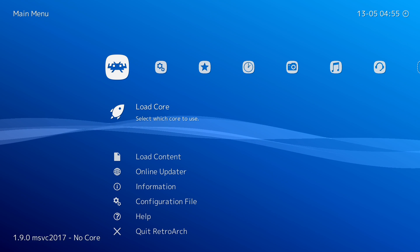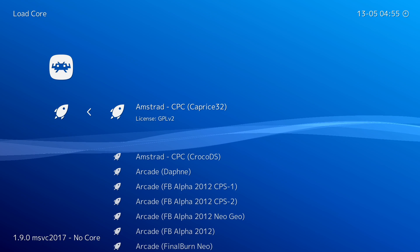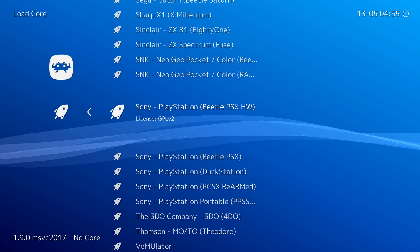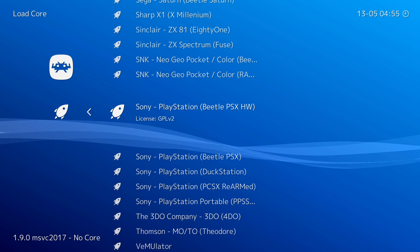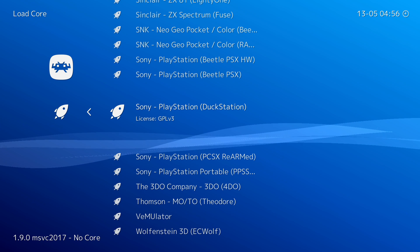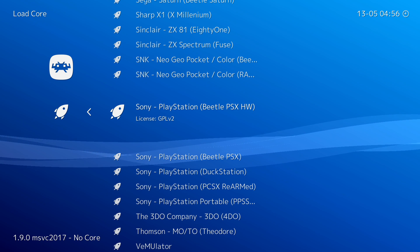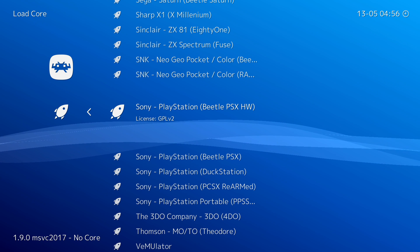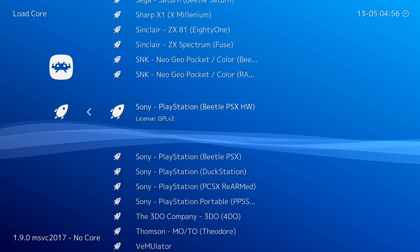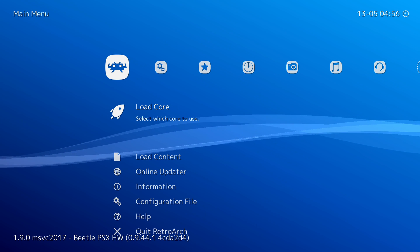Once RetroArch is open you'll be brought to the main menu. Click on Load Core at the very top and scroll down until you see Sony PlayStation. You'll have a few cores to choose from: Beetle PSX Hardware, Beetle PSX, DuckStation, and PCSX ReARMed. I'm going to be using Beetle PSX Hardware today — it seems to give good performance on Xbox. Click A and you'll see on the bottom left that the core has been fully loaded.